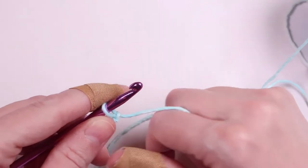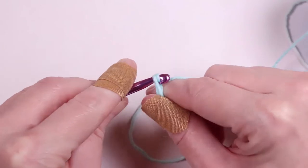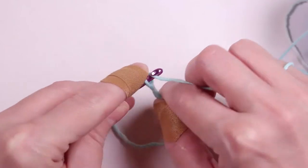We're going to start by making a chain of 21. So we'll grab the yarn with our hook and pull it through the loop. We'll do this 21 times.